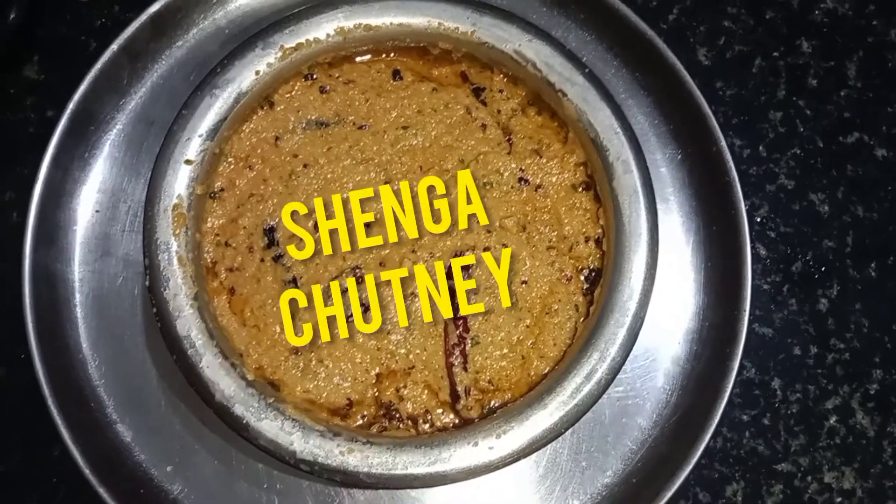Hi friends! Welcome to Swathipakashala Channel. Here is the recipe of shenga chutney. Shenga chutney ingredients.